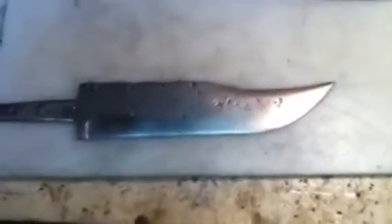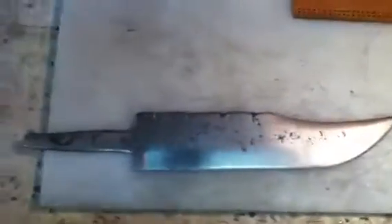An update on my handmade Bowie I'm making for a friend of mine's son. You may have seen an earlier video where I did the file work and stuff.